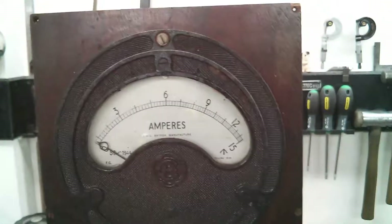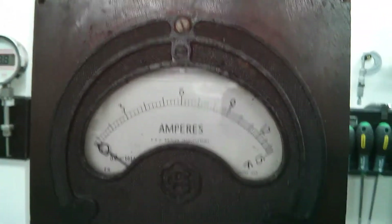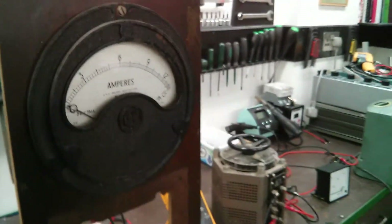Excellent, so yeah. Very cool. The 1944 ammeter is a winner. Cheers guys, hope you all enjoyed, and see you all again. Cheers.